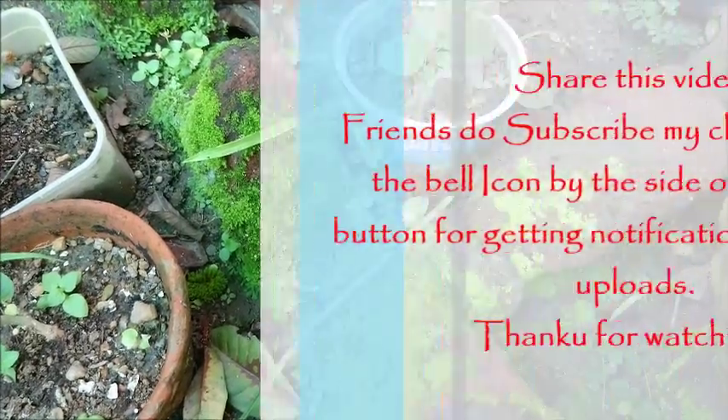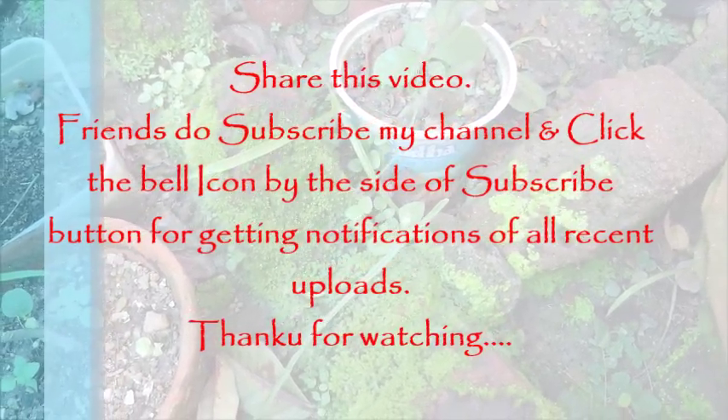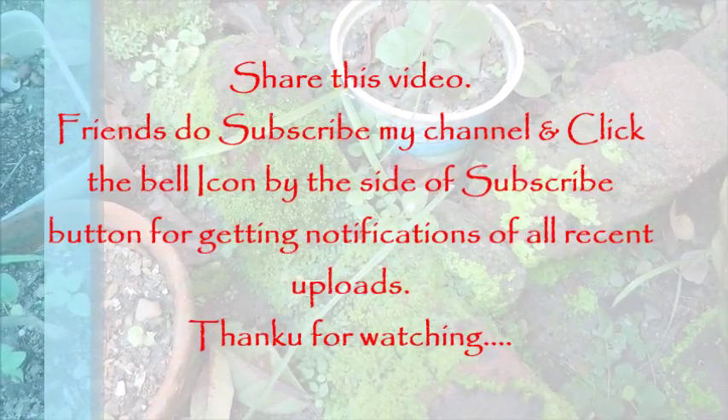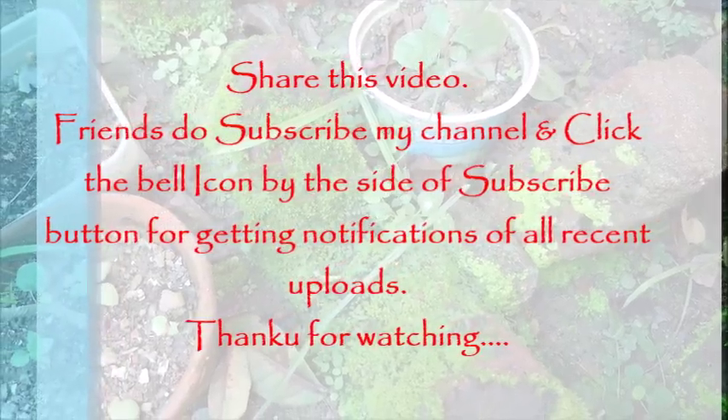Friends, if you liked this moss collection video, please like it. Don't forget to subscribe to my channel. Bye friends, take care.